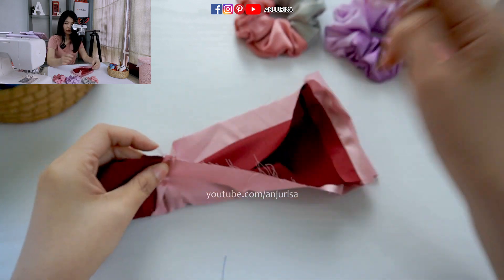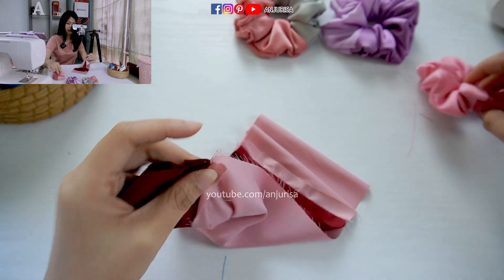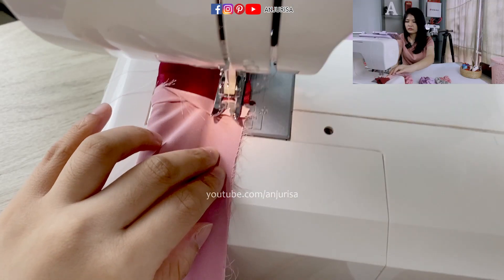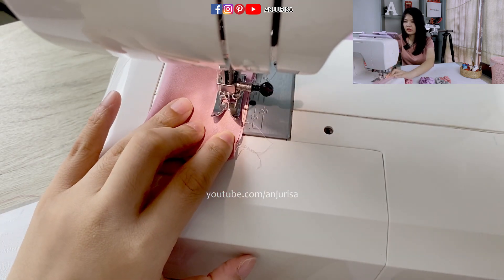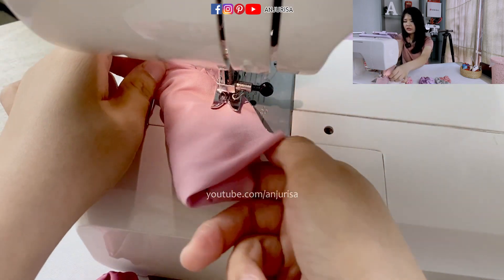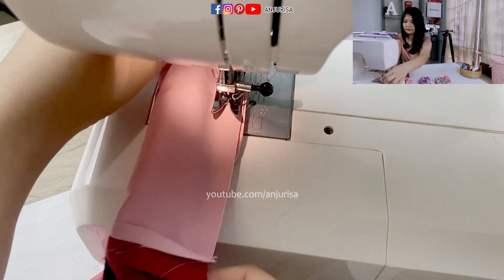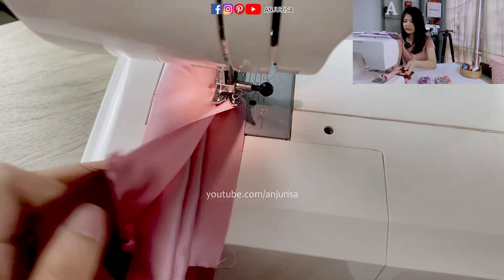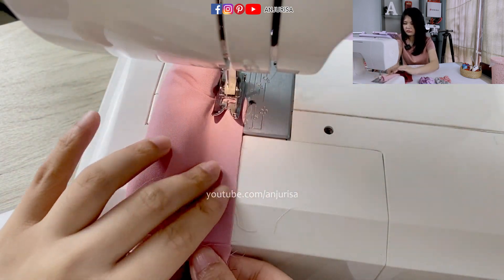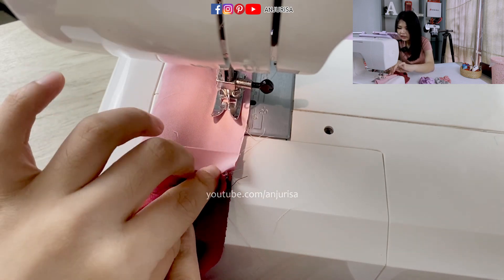If the seams are not aligned, you will end up like mine — not aligned together. But if you sew the seams right here together, you can have a really nice finish. When you reach the end, just leave the needle down, lift up the presser foot, and then pull the fabric so we can have a really straight line. Just pull it and then continue sewing again.